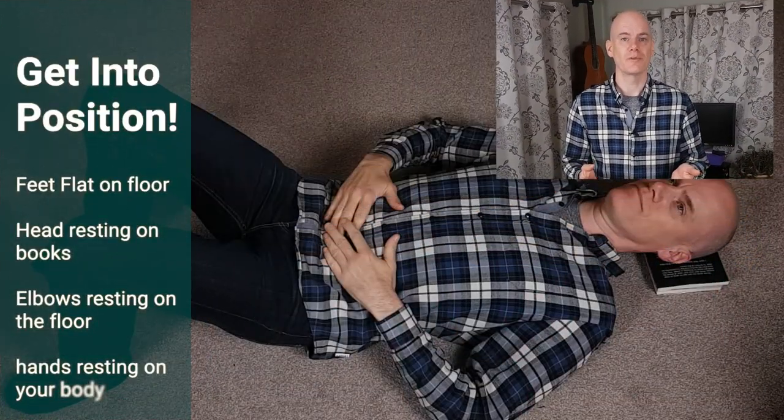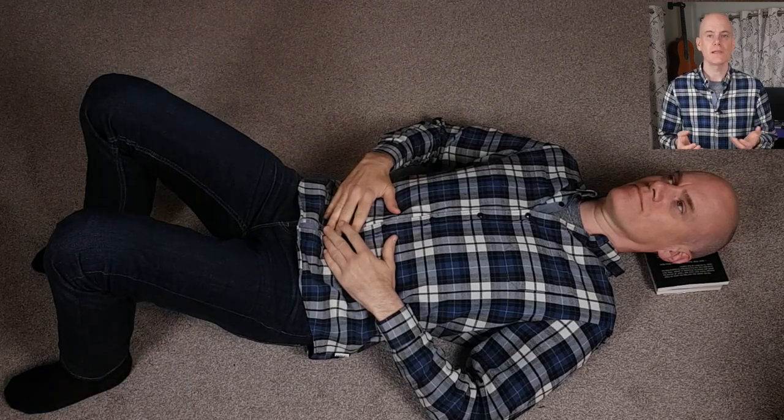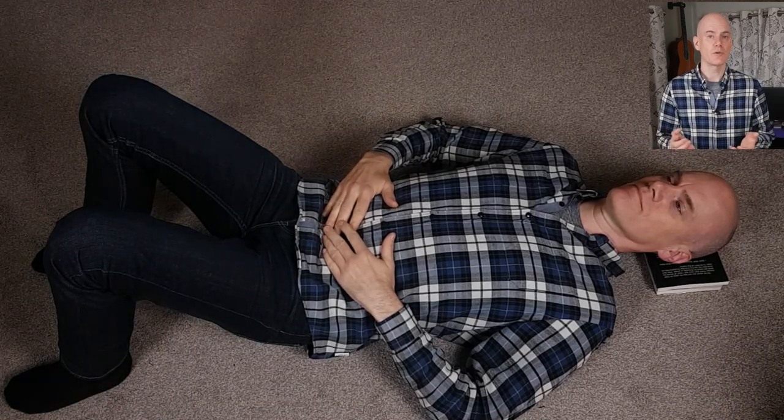Get yourself into semi-supine position. Feet flat on the floor, head resting on a couple of books. Leave a bit of space around you as we will be moving the arms and legs.